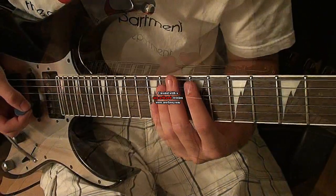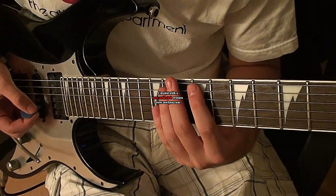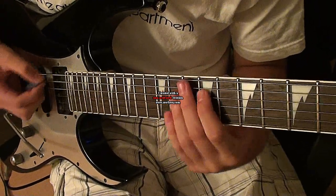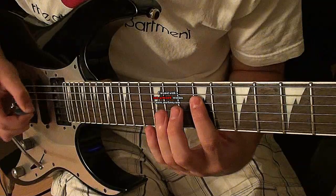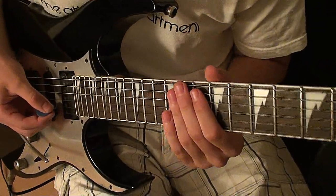Alright, so this starts on the A string. It starts on the 9th fret, and then you'll play on the 11th fret. Then on the D string you'll play 9, then you'll go 13, 11, then 9, and then on the G string you'll play 11.